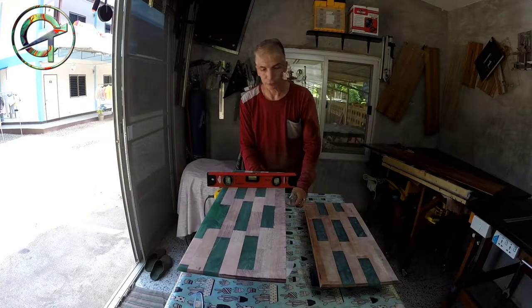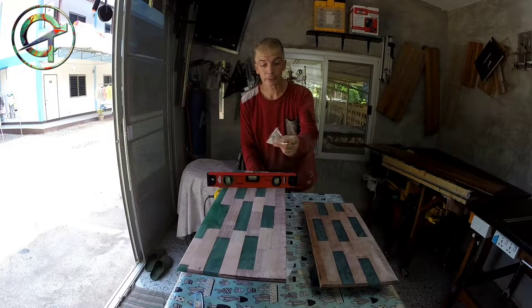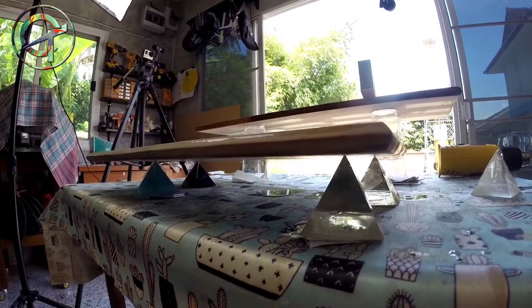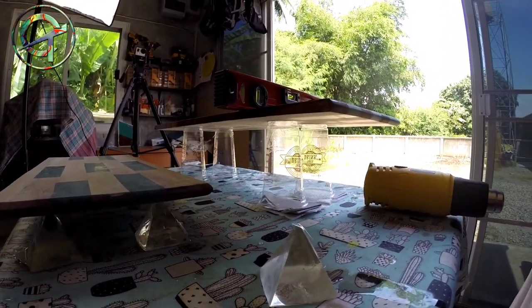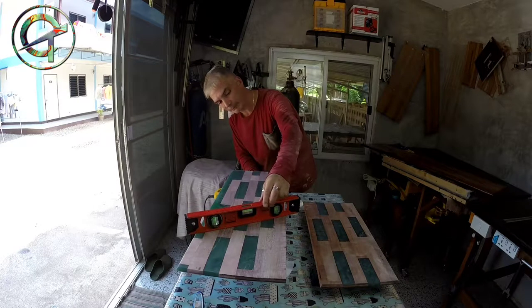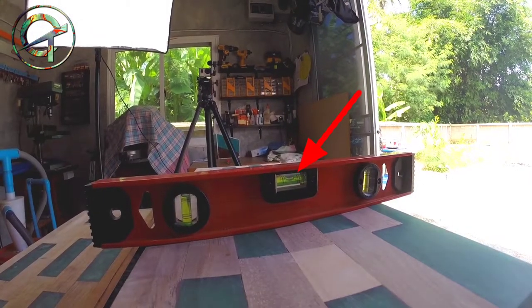I'm going to apply final epoxy seal coats to our shelf. If you're interested in how I got to this point, here are some links to past episodes. I cast resin in a silicone mold and built pyramids that work as a tripod to keep the shelf suspended. When applying the epoxy seal coats, it becomes obvious why we keep the shelf suspended. You can use plastic, glass, or any kind of semi-rigid object as a tripod. What is really important is that the shelf remains as flat as possible to allow the epoxy to spread uniformly.